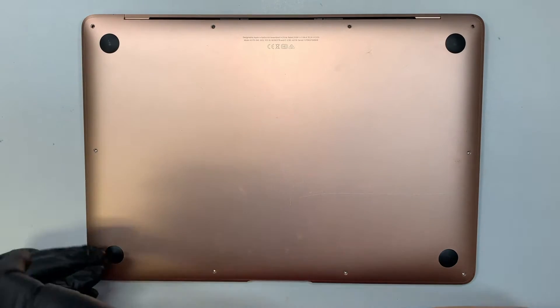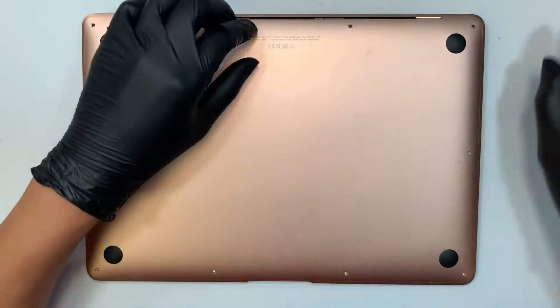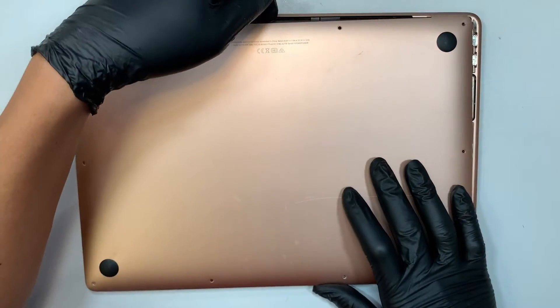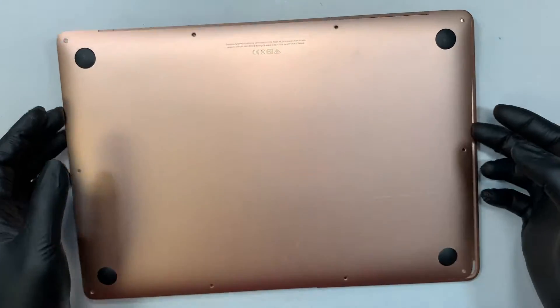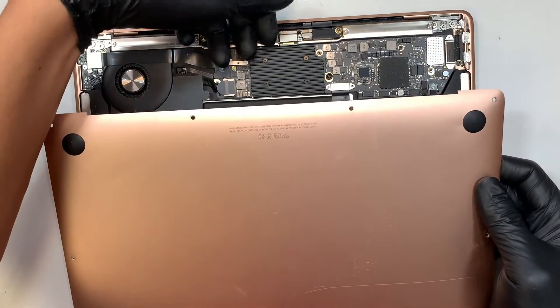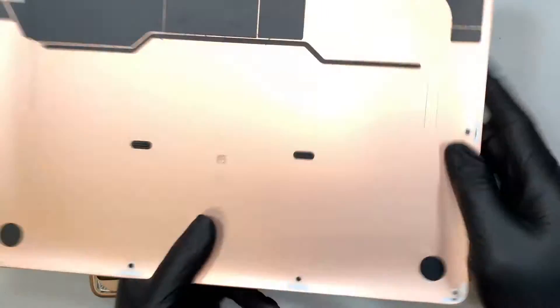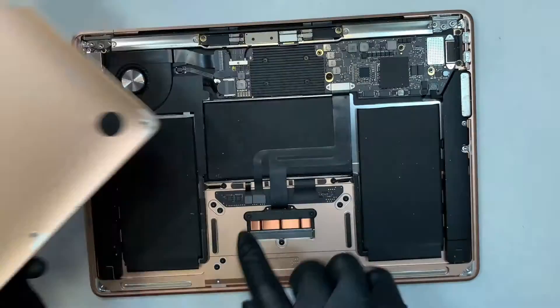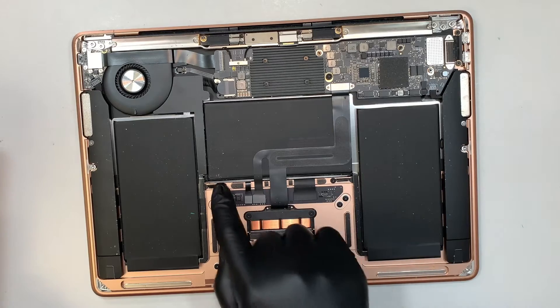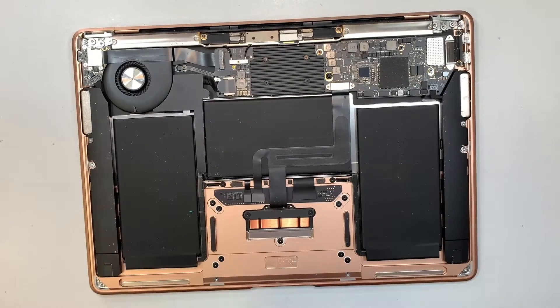Once you have removed all the screws, the next step is to go ahead and pop it open - it's very simple. What I did was I used my fingernail, tucked it underneath the front of the screen and just popped it open. These two little clips here sort of clip on right above the touchpad, so you just got to pop it up and that should do it.